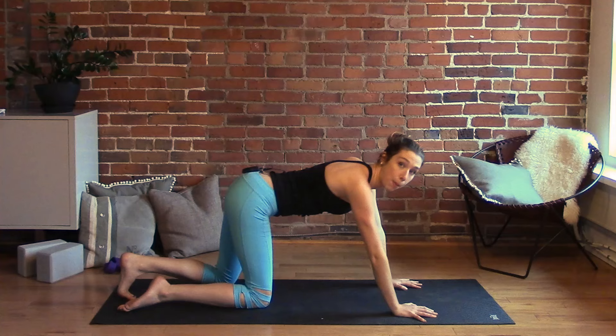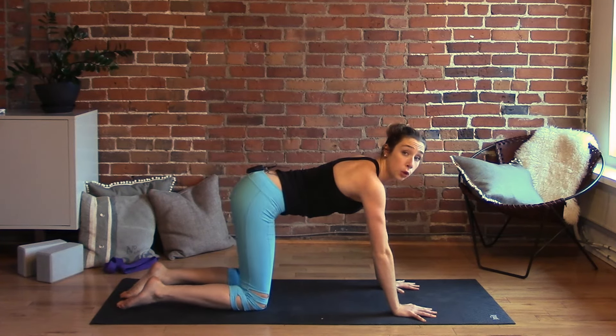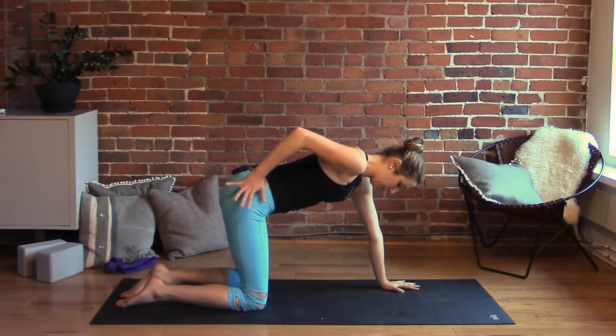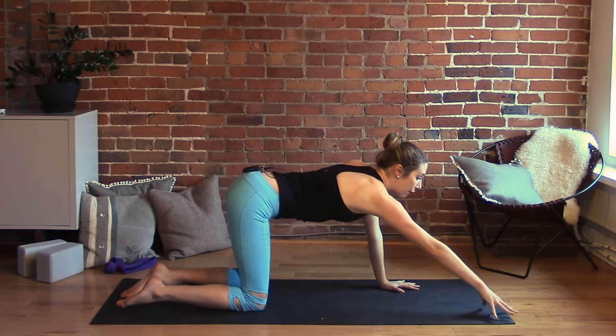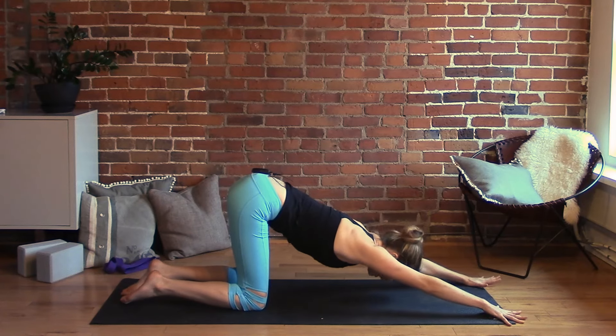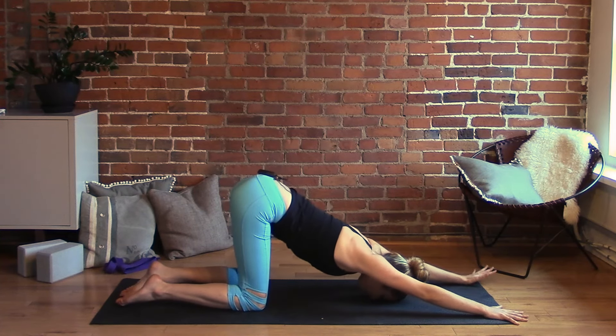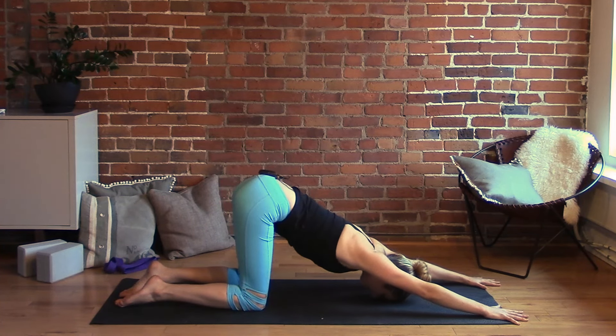We'll take puppy pose to open up the upper body a little more — one of my favorite poses to do first thing in the morning. Keep your hips over your knees and walk your hands forward, stretching them as far as you can, setting the forehead down to the ground. Firm up the belly a little so you're not creasing the lower back too much. Take deep breaths into the shoulders, armpits, pectorals — wherever you feel this the most.